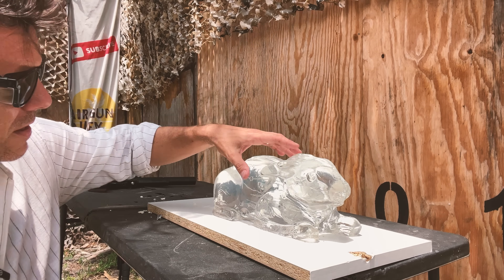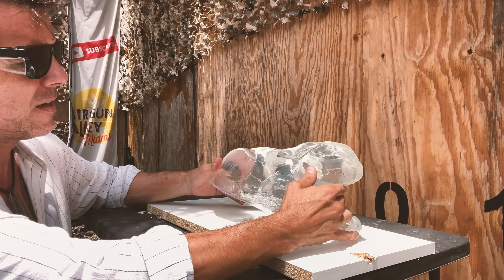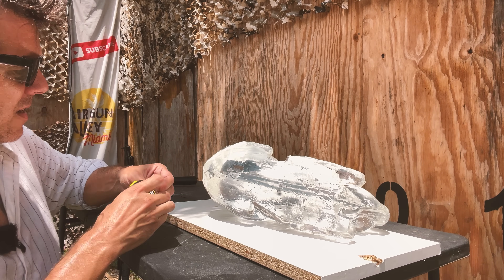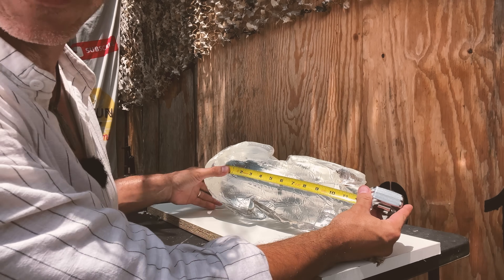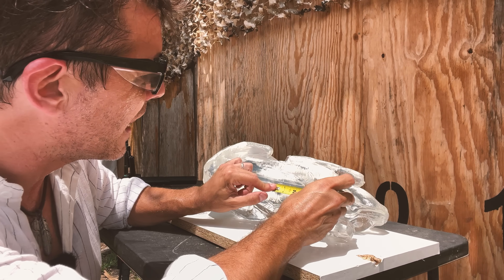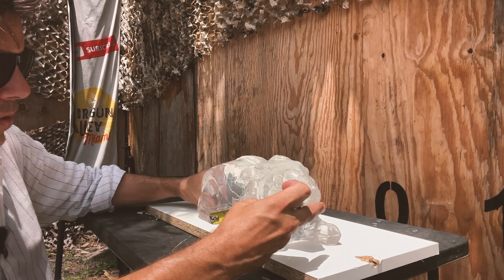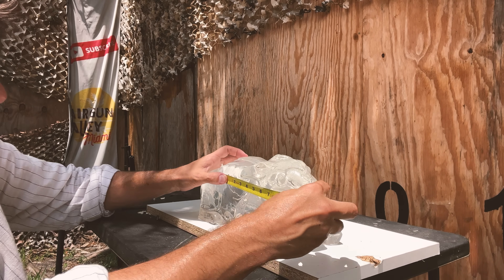Let's see how deep we went into our 10% Ballistic Gel Rabbit. Pretty deep, I have to say. This one right here looks like the pellet that traveled the furthest — 10 and a half inches. Exactly 10 and a half inches. The ones that traveled the least went in about five inches. Now, this is the one that went right through the nose, and that's just about 10 inches.